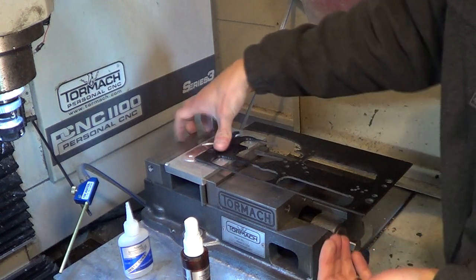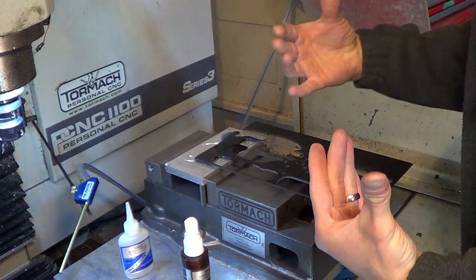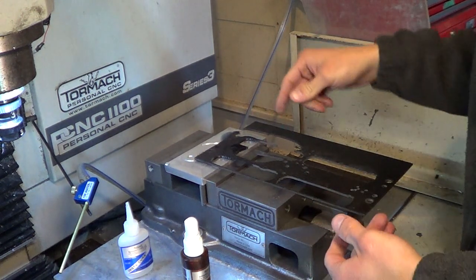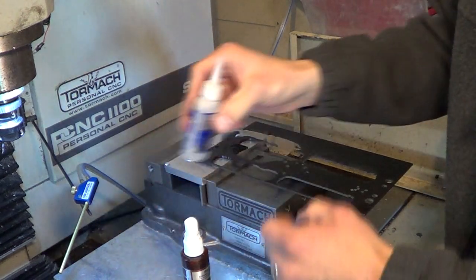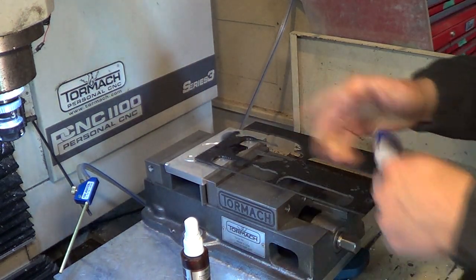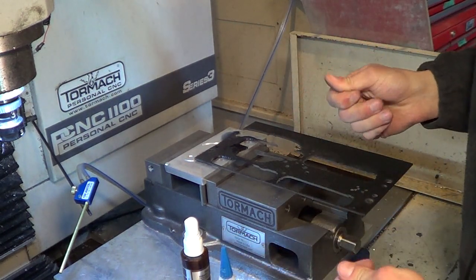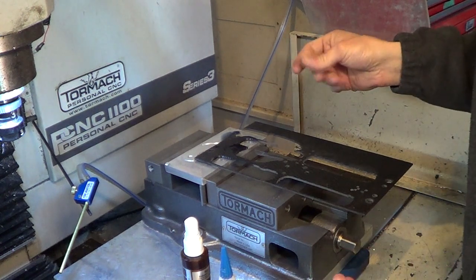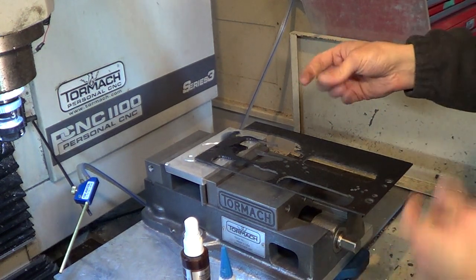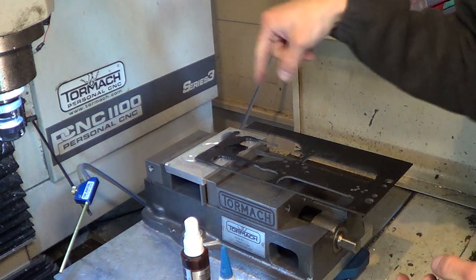It feels pretty firm. I like to let it dry for a couple minutes just because it's annoying when it pops off — I've had it pop off a few times when machining. I figured out that more glue works better, and putting the accelerator on the material and then squishing them together works better. All these little tricks really come together; it's just experience — you practice and keep trying until you get it right. We're going to let that set and then machine that last little piece out.